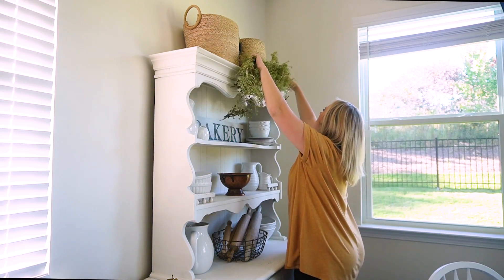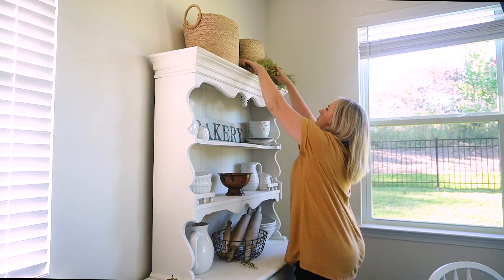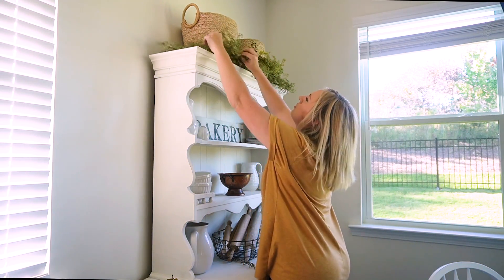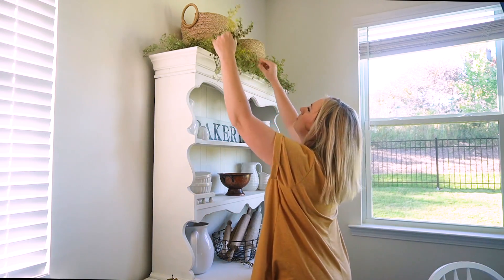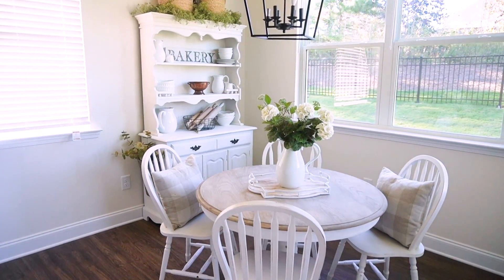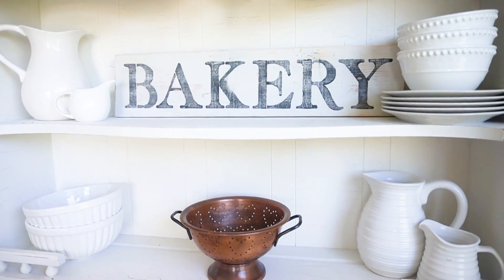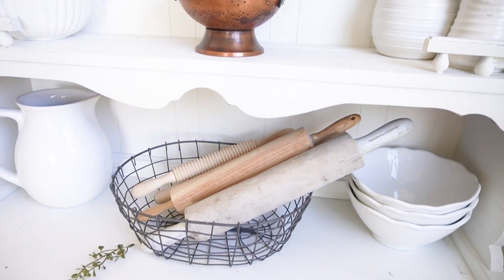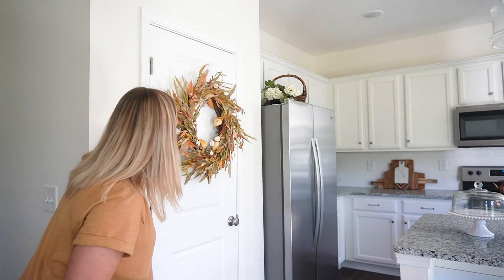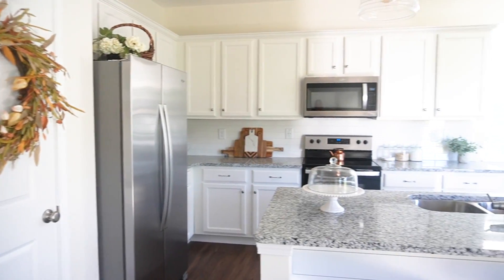I did end up adding some greenery to the hutch. I felt like the top was just a little too bare, so I wrapped the front of the baskets with this garland I found at Hobby Lobby — it's one of my favorite garlands. It looks kind of mossy and it's really, really pretty. I feel like that just totally filled out the space and made it look complete. And one final touch: I'm adding a command hook to the pantry door and a simple fall wreath with some pretty fall colors, just so it still has a touch of fall in the house.